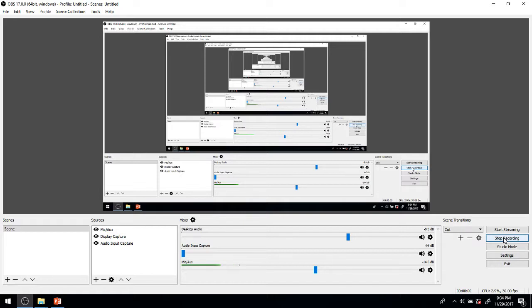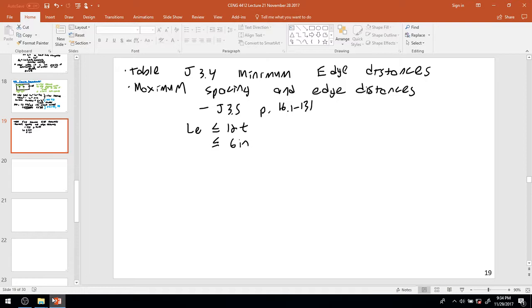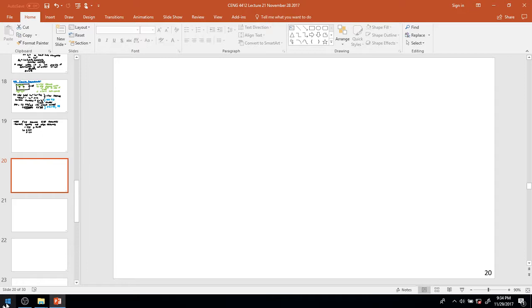Hello, here we are for part 6 of Lecture 21 of CENG 4412 Steel and Concrete Design. In this portion of the lecture, I want to move on to covering the shear strength of high strength bolts.